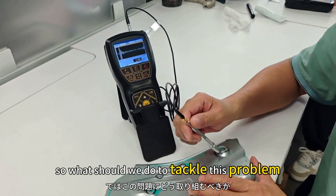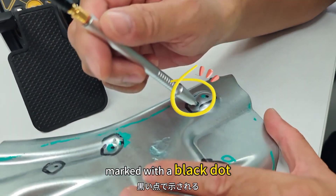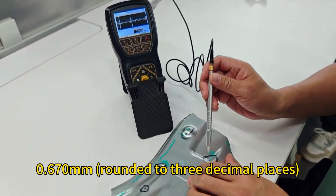To tackle this problem, let's give a try with a new instrument. Starting from the convex point marked with a black dot, let's measure this slanted arc convex point. We get a measurement of 0.670 mm.